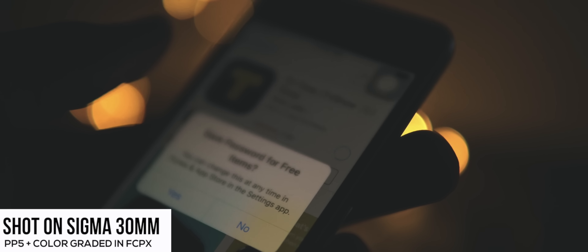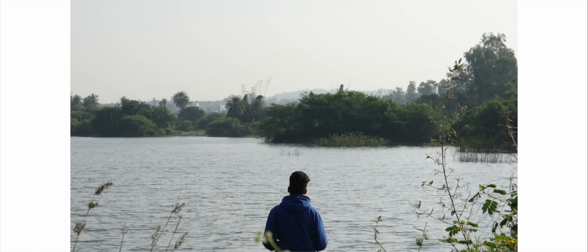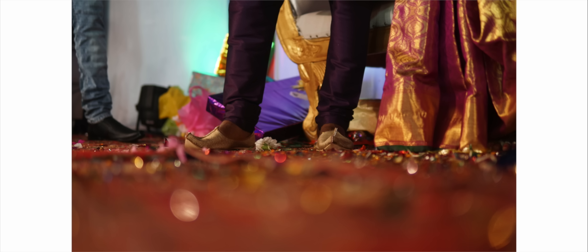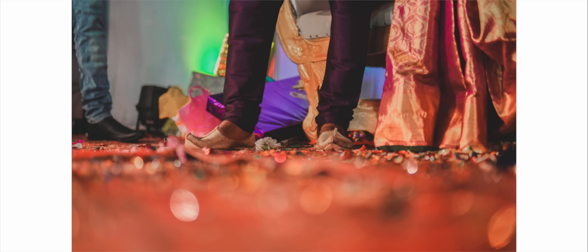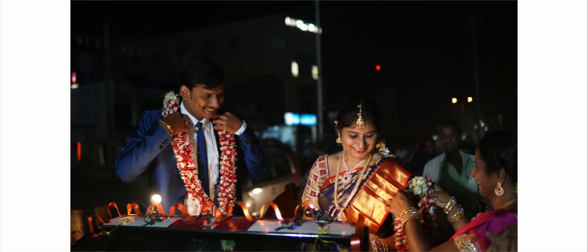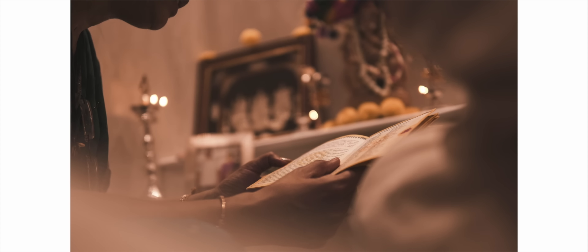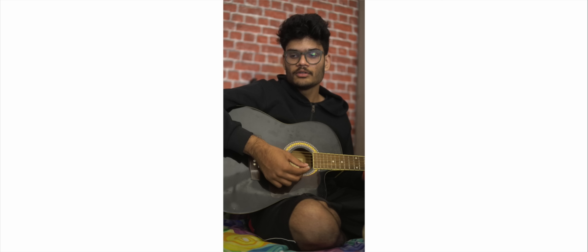I mainly use this lens for video, but in the six months of owning it I've of course clicked quite a few pictures — in fact, some of my favorite pictures ever have been taken with this lens. I recently took it to my cousin's wedding and it performed really well. I feel 30mm is also a really good focal length for photography, especially candids.